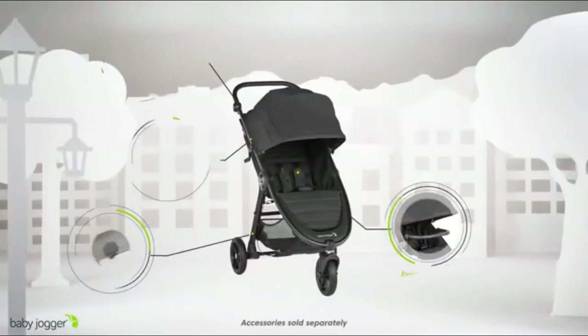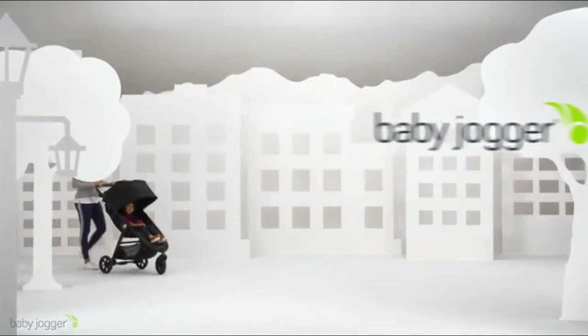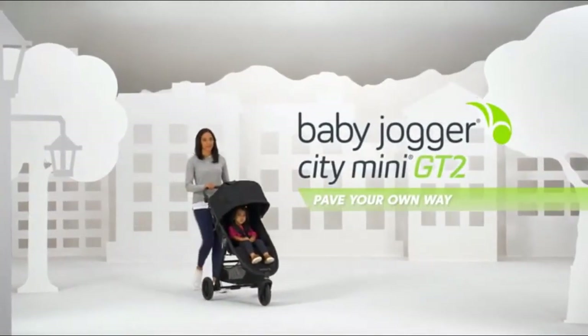Build the perfect stroller for you and your family with compatible accessories. Baby Jogger City Mini GT2 — pave your own way.